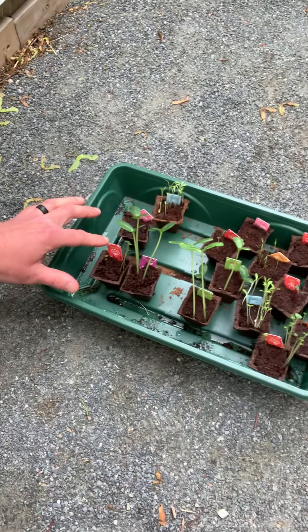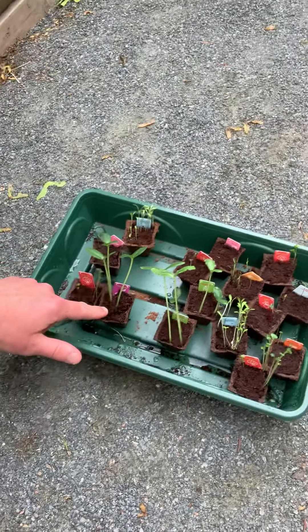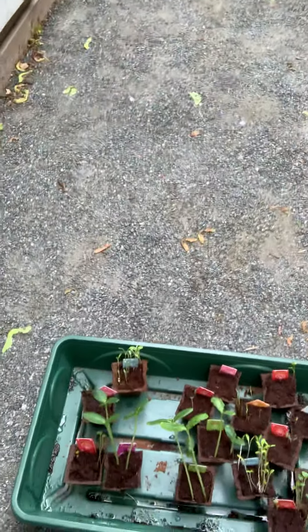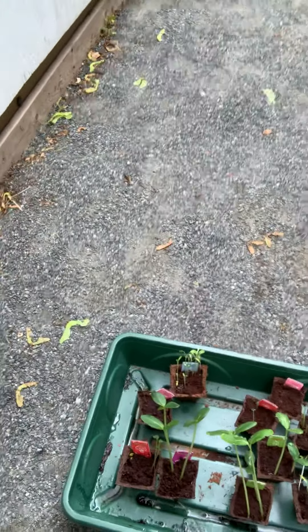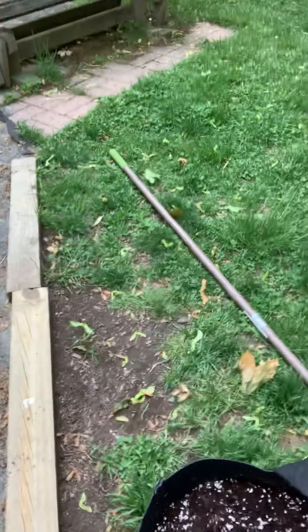We're actually gonna watch as we open them up and we'll see. Check that out. So all of the plants — oops, that one tipped over — basically have grown. This here is our broccoli. Cucumber, gherkin — so that's kind of a pickle — some lettuce, more broccoli looking good over here, and celery. So all these seed pods have taken good growth.